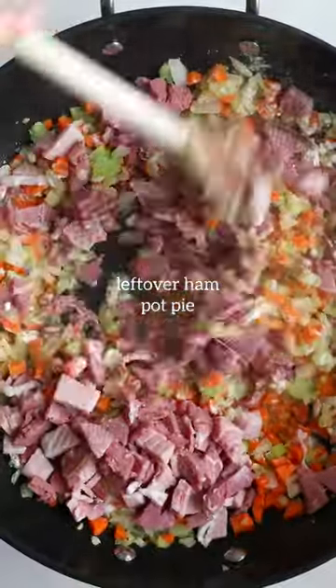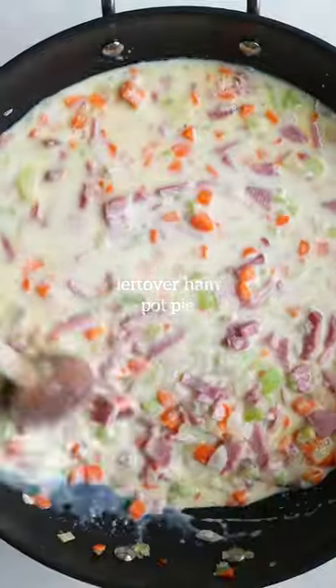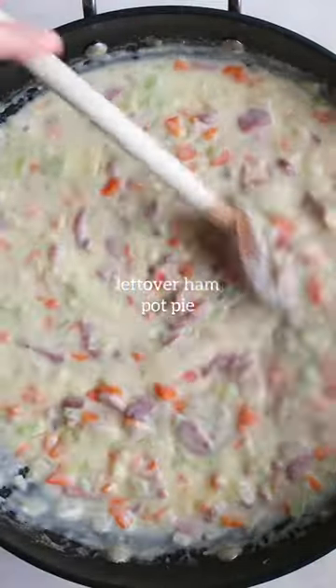Toss in the ham and then start to add in the whole milk and the chicken broth — or you can use vegetable broth — and bring it to a simmer so it gets all nice and thick and creamy and delicious.